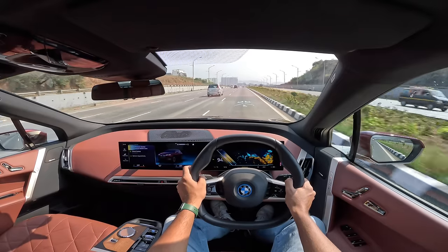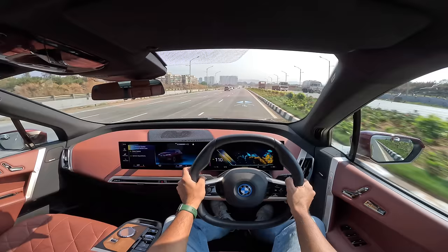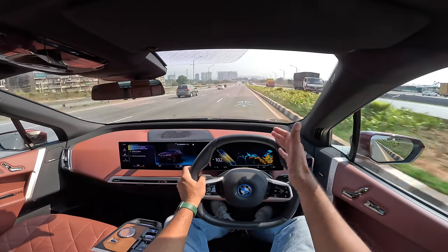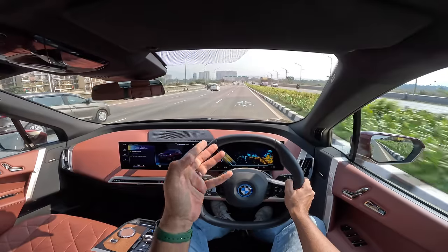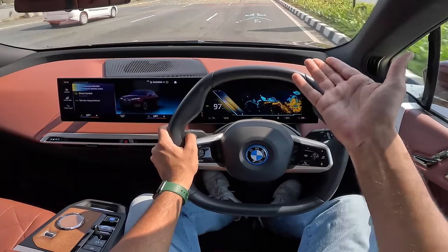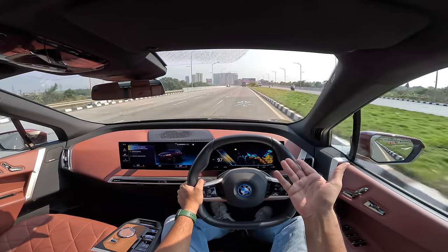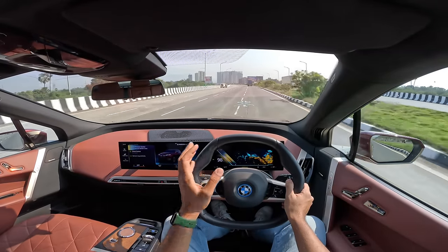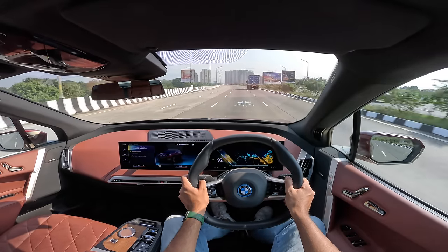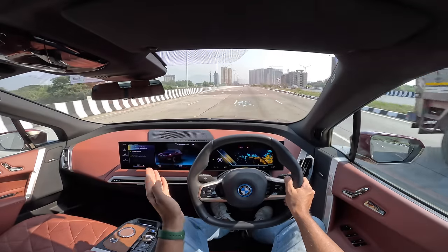When driving out on the highway, I'm noticing the range is going down very fast because range is always better in the city. Out on the highway it consumes more. It's very slippery — 0.25 cd — the drag coefficient of this car is absolutely amazing. I don't know how they managed that with all these air curtains. In terms of charging, it comes with a 2.3 kW AC single-phase charger for home charging, which will take 36 hours from 0 to 100% — decades of charging. It also comes with an 11 kW AC wallbox charger which will take the battery from 0 to 100% in just 7 hours, which isn't bad.